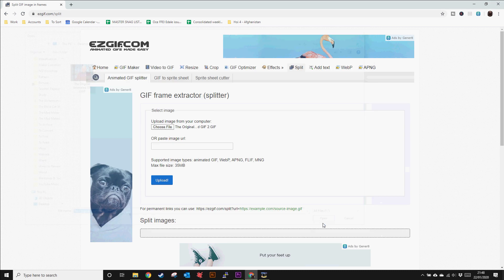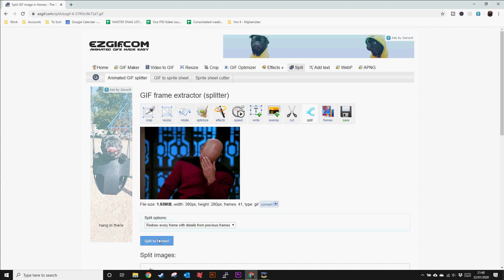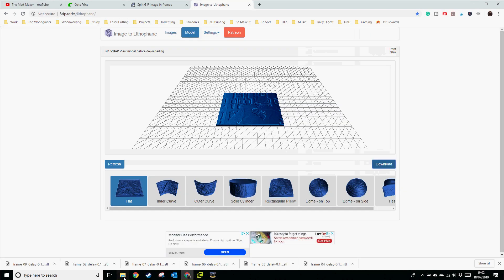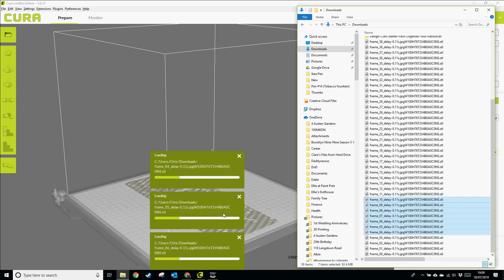First I used the nifty online tool Easygif to break the meme into separate images. There were about 39 in total but I only needed 27 of them to fully convey what was going on. I then manually imported and made STLs for each of the images and then of course I 3D printed them all.